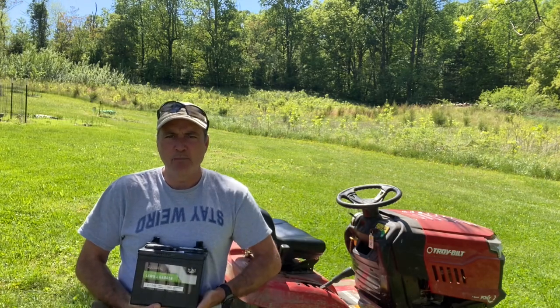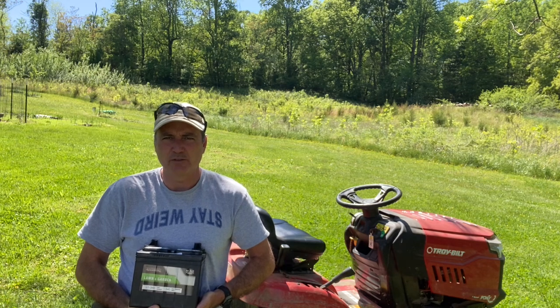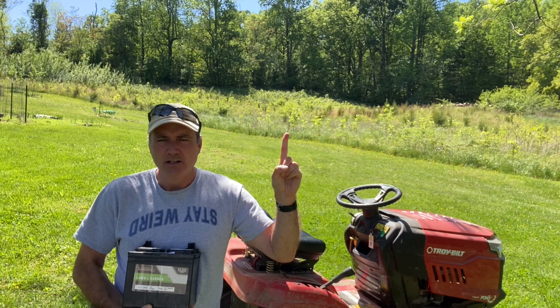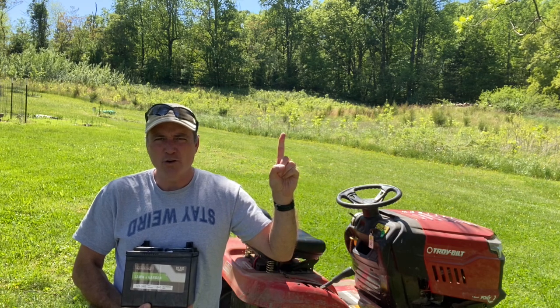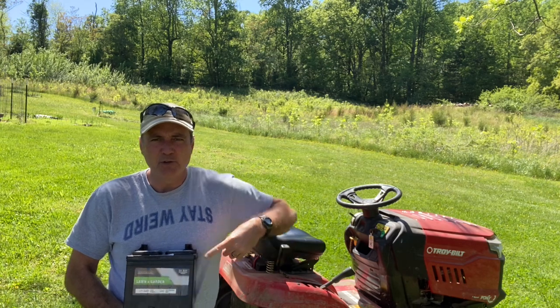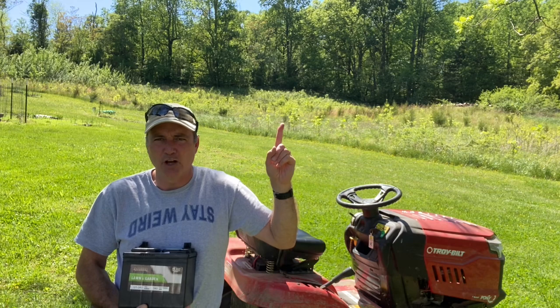I have one here that I purchased this morning from Tractor Supply for approximately $45. Make sure to take your old battery with you — which I did not — otherwise you will be charged a core charge of $10, which can be refunded if you take the old battery back within 10 days. This is for proper disposal of the old battery.